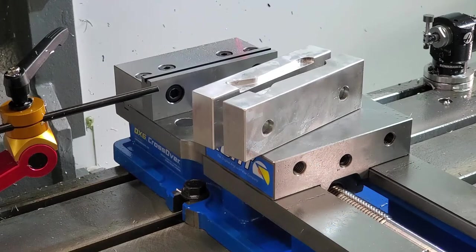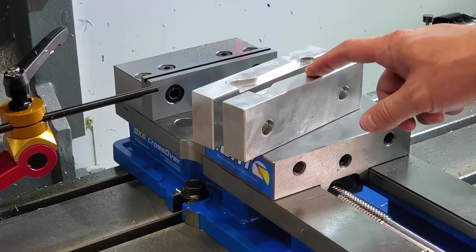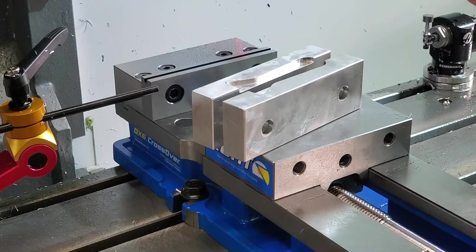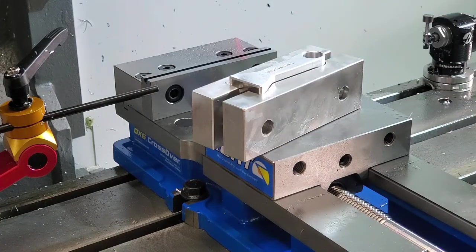Oftentimes we'll be using soft jaws as a custom fixture to secure our parts. Soft jaws are custom machine fixtures that bolt onto our vise. They're used to secure a part with an asymmetrical or irregular shape. They're called soft jaws because they are typically made of soft metals such as aluminum.